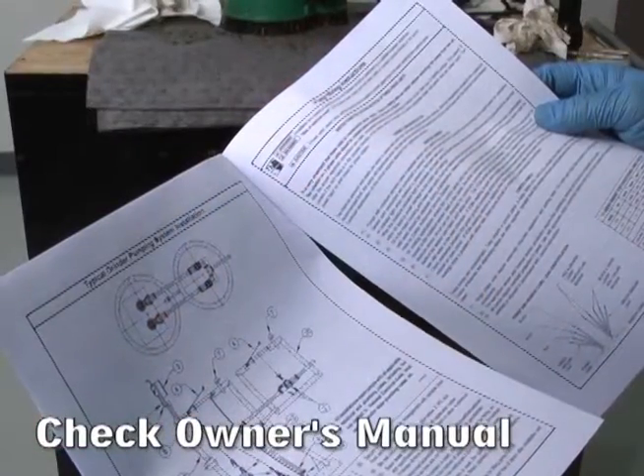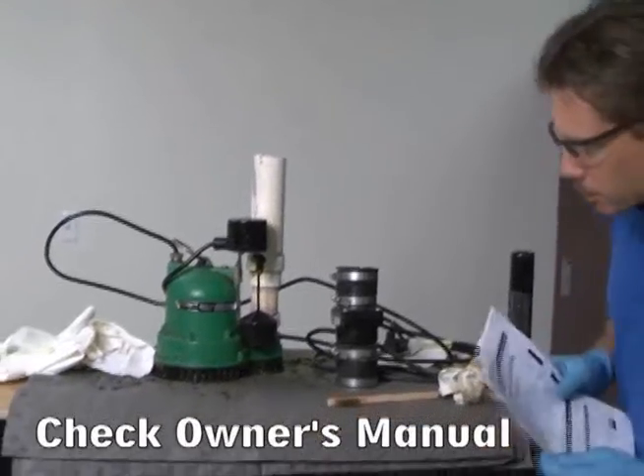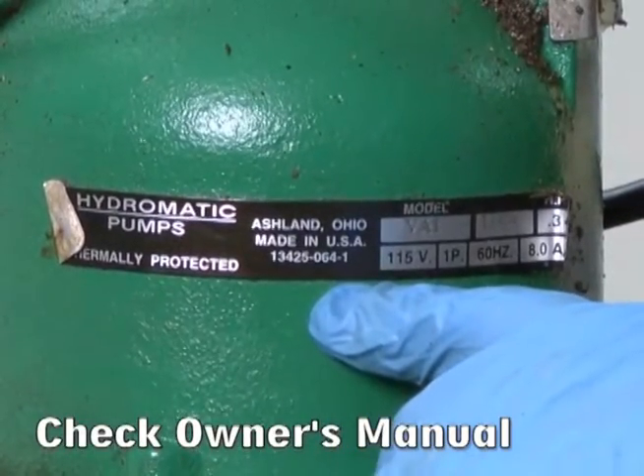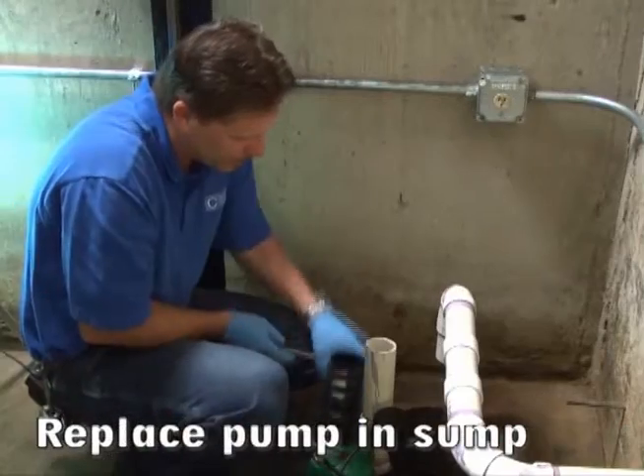Check the owner's manual to see if the pump bearings require grease or oil. If you do not have the owner's manual, you can look up information about your pump on the internet using the manufacturer and model number.